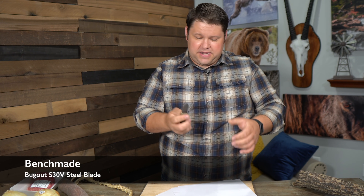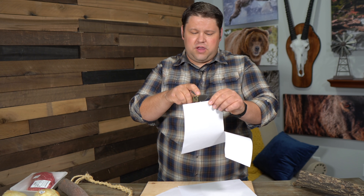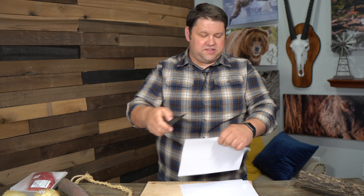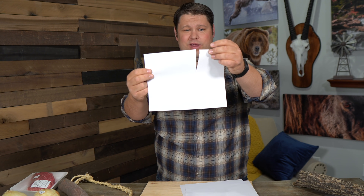This is the Benchmade Bugout, made out of S30V steel with an aluminum handle — very light. These are supposed to be extremely sharp. This is the only knife in this test with a serrated blade; I'm going to try the test without the serrations first. That just started great. This is the Spyderco Paramilitary 2, about a $165 knife — also S30V steel like the Benchmade Bugout. And that just sliced right through. I'm definitely seeing sharpness improve as I go along.